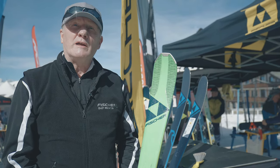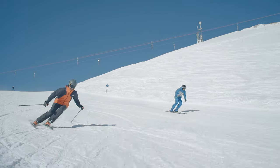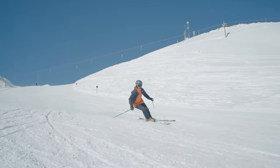It's primarily an on-piste ski with added performance from the construction. The terrain it will suit best is on-piste, and it has a fairly wide-ranging ability level — from intermediate up to advanced skier.